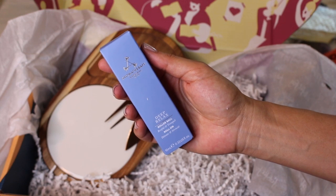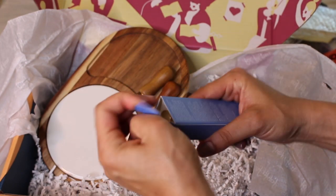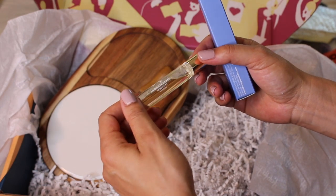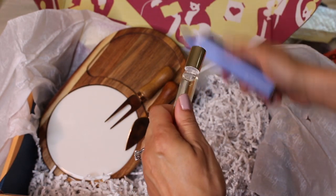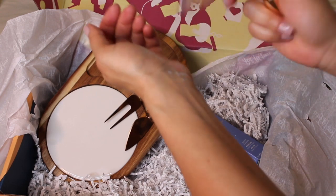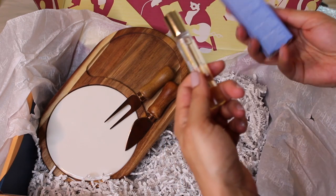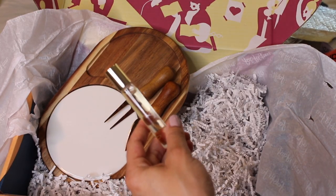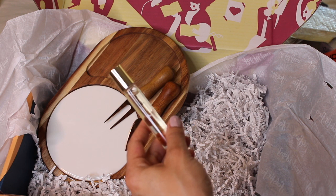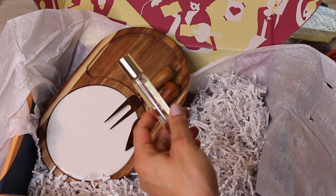The last thing is Aromatherapy Associates from London — Deep Relax Rollerball. It's like an essential oil. My mother-in-law has given me things from Aromatherapy London before. It says: discover well-being on the go with our best-selling Deep Relax blend — chamomile, vetiver, and sandalwood — to calm and comfort the senses, aiding in relaxation. Ideal for travel or to fit in your purse, this rollerball is the perfect way to enjoy a mindful moment wherever you are. That's lovely.